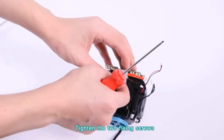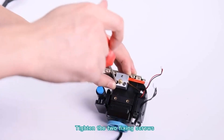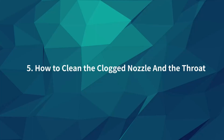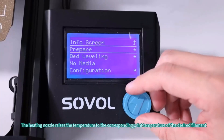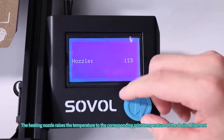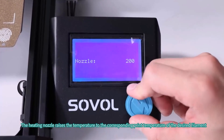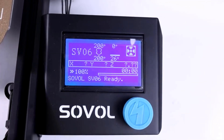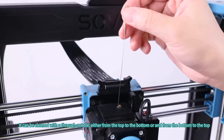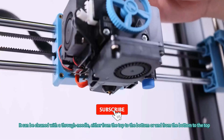The classic i3 structure avoids wear and tear of wheels and multiple replacements, and is widely applied in industry. The modular design allows you to assemble the SV06 within 5 steps easily. Working with the SV06 Klipper screen, which does not come with the printer and needs to be purchased additionally, the SV06 can reach a fast printing speed of 250mm per second.